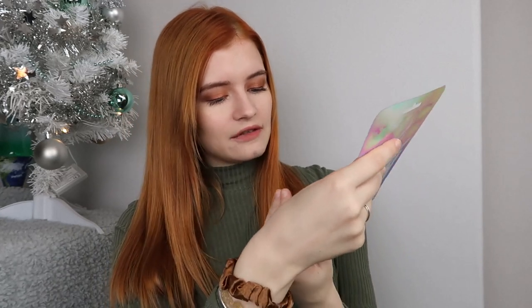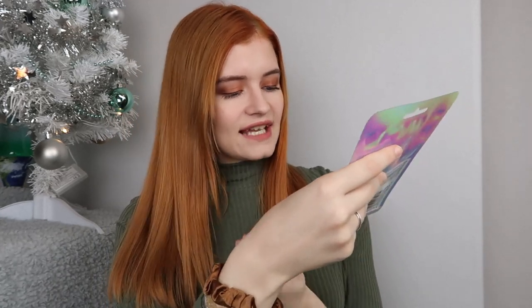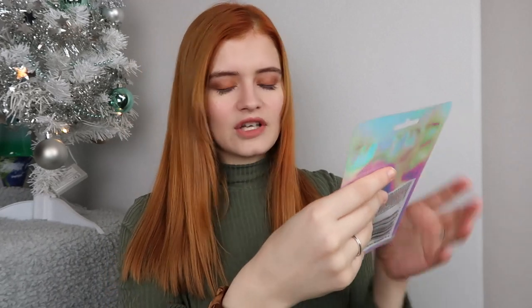The next thing I bought is the holographic sheet face mask, which matches the socks really nicely. It says it's got coconut oil and aloe vera in it and leaves your skin feeling soft, smooth and brighter - great for all skin types. I love the packaging and I wonder how shiny it's going to be. Who doesn't love a face mask when they're having a pamper night?